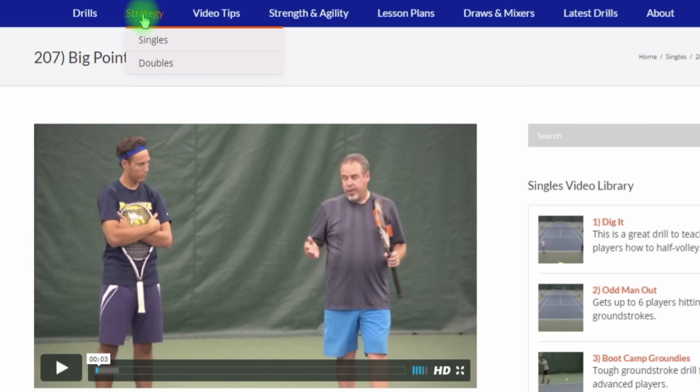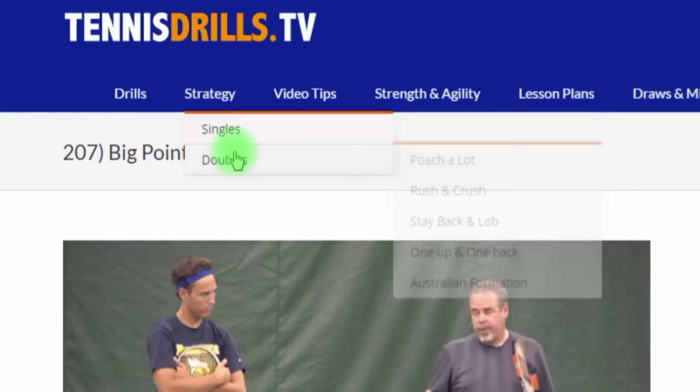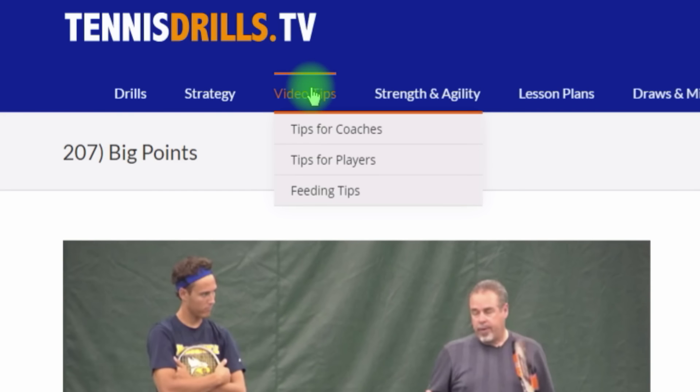There's a bunch of other menus up here on the upper menu bar. Under Strategy, you'll see for singles we have all these types of players, and under doubles we have a bunch of videos on how to beat these types of players. The Video Tips section has three subcategories: tips for coaches, tips for players, and tips for feeding. The feeding tips are really good if you have young pros working for you, running an academy — a really good way to improve your feeding skills.